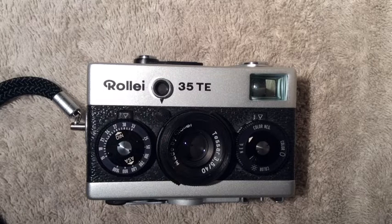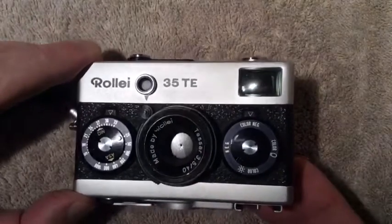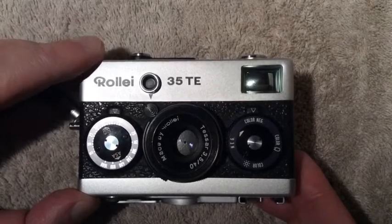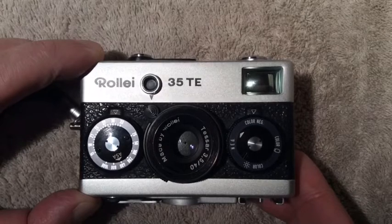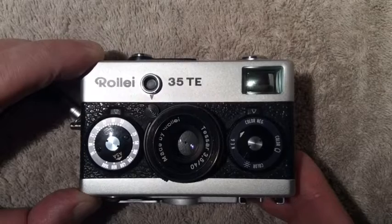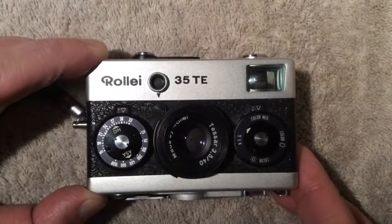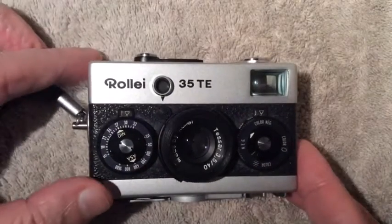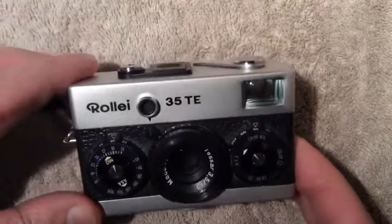The Rollei 35 T model has the f3.5 40mm Carl Zeiss Tessar lens — Carl Zeiss licensed it to Rollei, and it is made by Rollei. The design is a Carl Zeiss design. It's a viewfinder camera.